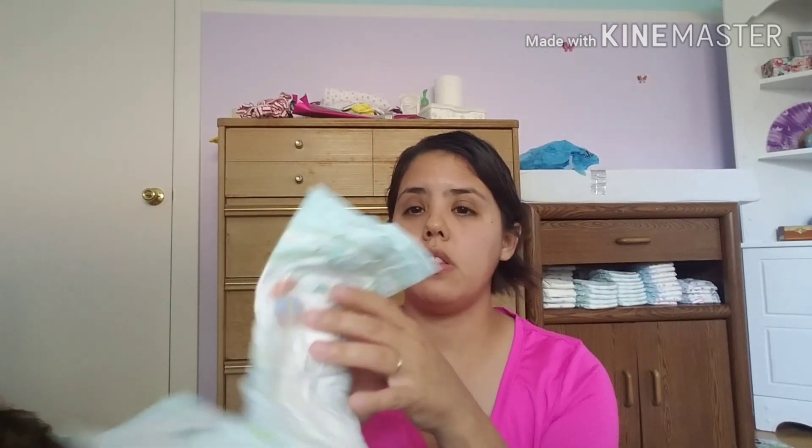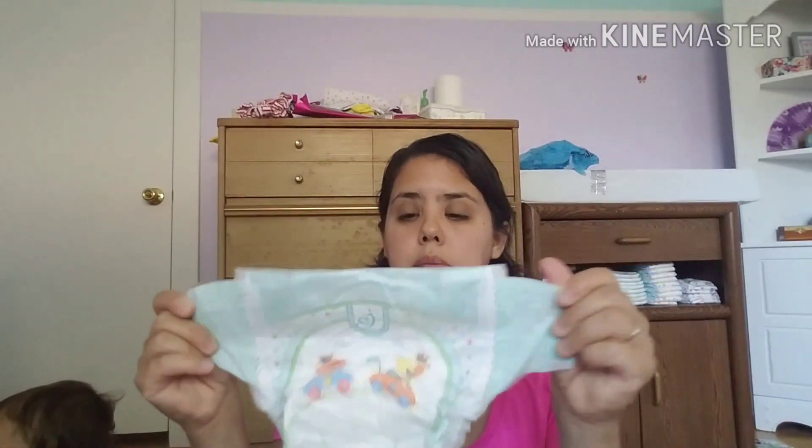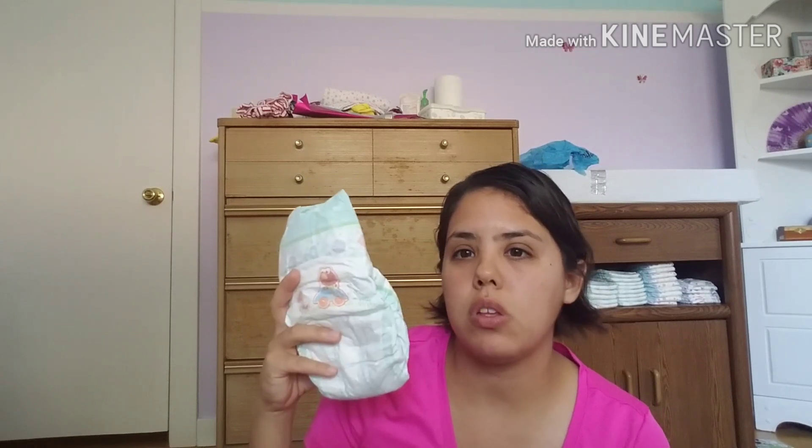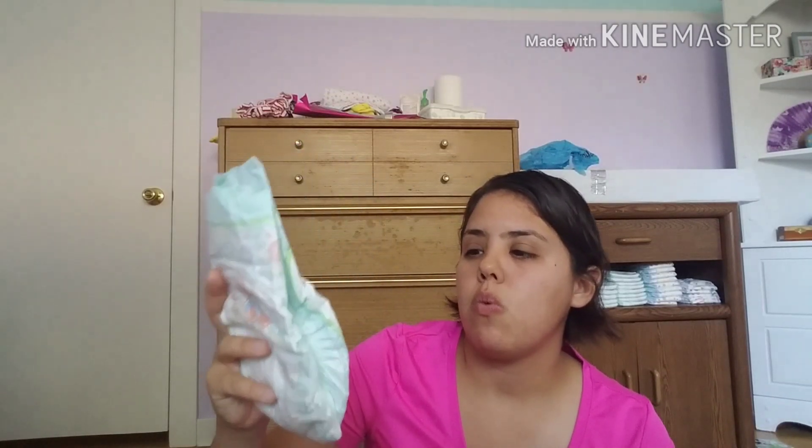The next one would be the Baby Dry from Pampers. I love that the back is flat and it has those stretchy tabs. They do have a smell, which doesn't bother me as much as the Loves did. The way it absorbs is one of my favorite features — it has those three channels which makes it even out the pee, especially if you're going somewhere. You can just go out and not have to worry about changing her. What I didn't like is the quality just doesn't feel good, it's not very soft — I feel like the Target one's a lot softer. But these have the three channels, so I would go with this one over the Target for going out.